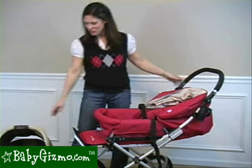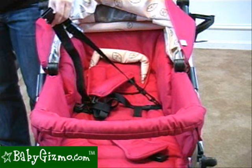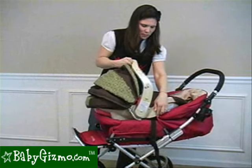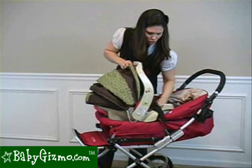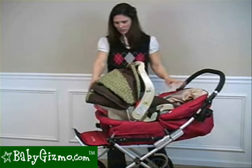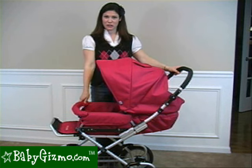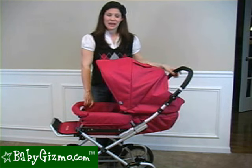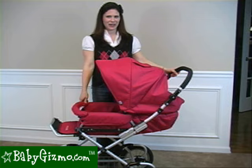The Queen Bee also accepts an infant car seat to make it a travel system. There are car seat adapter straps that hook into the seat — check Bumble Ride's website to find out what seats are compatible. Set the car seat in, loop the adapter straps around it, and it becomes a travel system. If you're looking for a beautiful head-turning pram that's great for everyday use, the Queen Bee could be the stroller for you. It has a giant canopy, a roomy seat, a great big basket, a wonderful suspension system, and an adjustable handlebar. This is the review of the Bumble Ride Queen Bee 2010 by Holly Schultz of BabyGizmo.com.